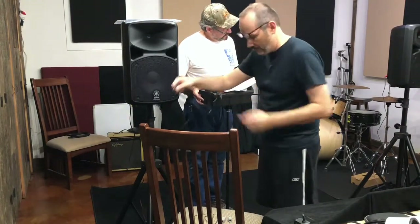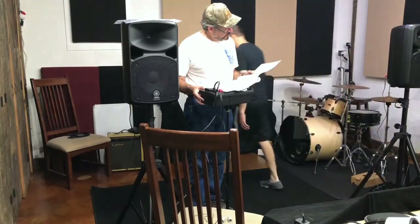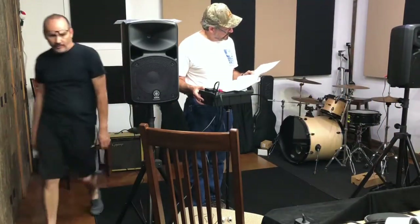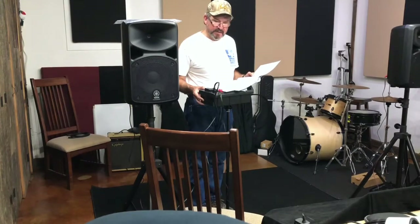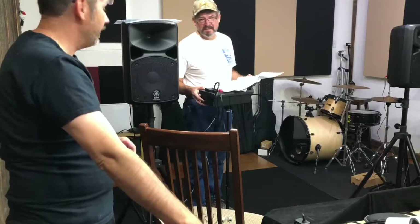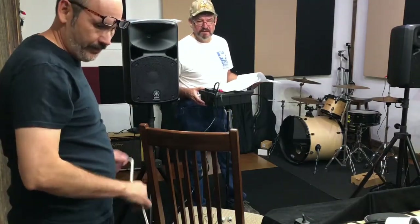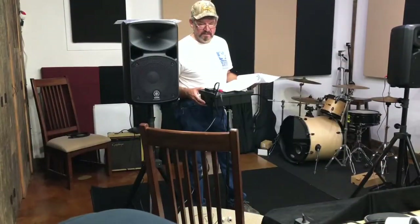Connect the plug on the included power cord to the AC in-jack on the rear panel of the unit — which we just did. Then connect the power cord to the power outlet. Do you have a grounded plug over there? It's going into one of those power strips, and then that goes into the wall.